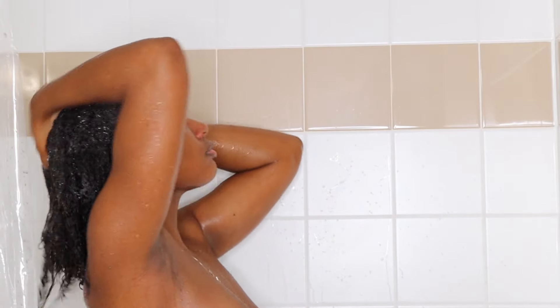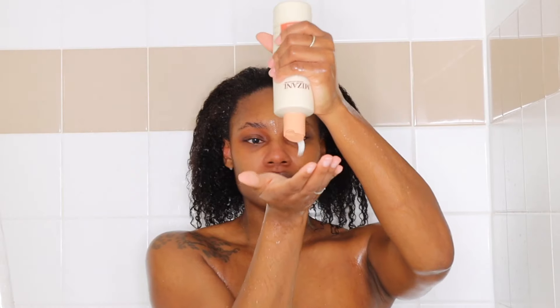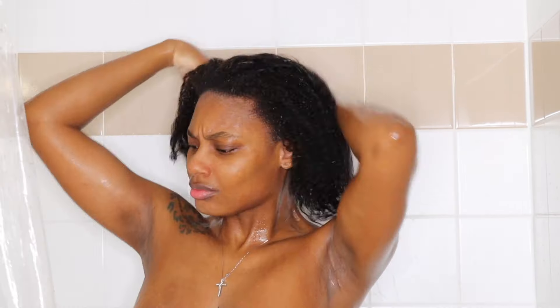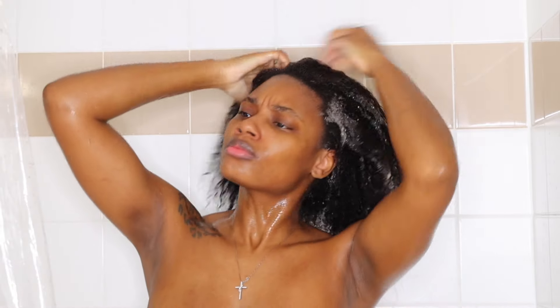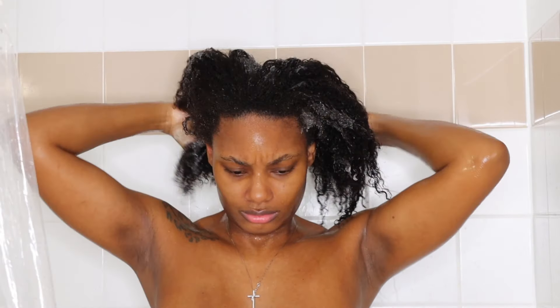For my second wash, the shampoo is going to lather up much more. I'm sure this happens with everybody's hair — the first wash is just okay, but that second wash is when you really get the suds. I'm sectioning my hair and working that shampoo into each section to make sure it's dispersed all throughout and my scalp is really getting clean, because I have a really dry scalp.